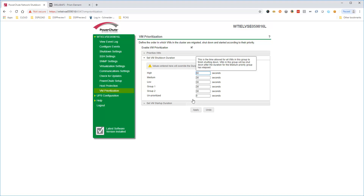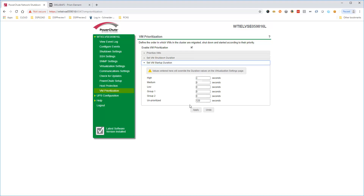Set startup durations to control the order that user VMs are powered back up. High priority VMs are powered on first, followed by medium priority, and so on, with unprioritized VMs being powered on last. Click Apply to save your changes.